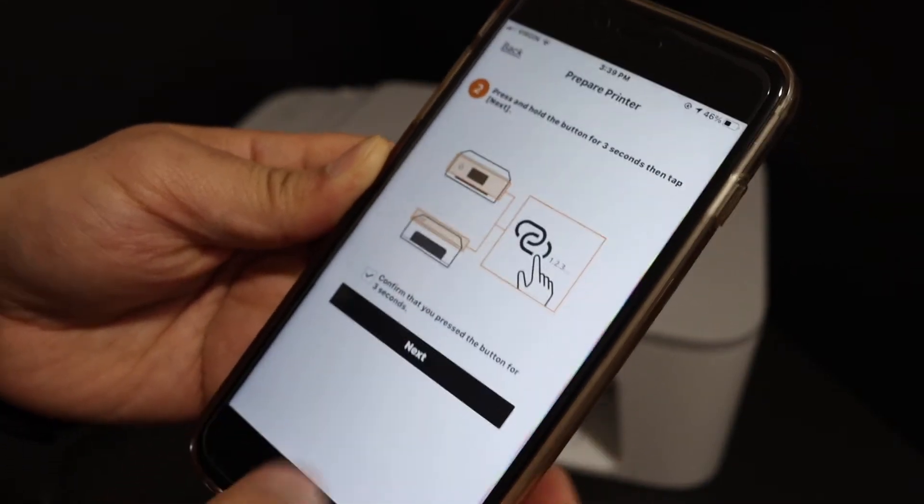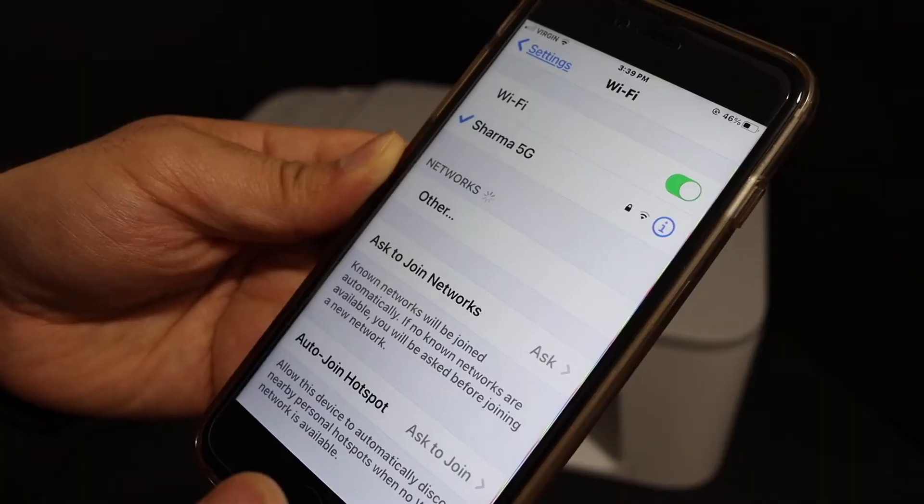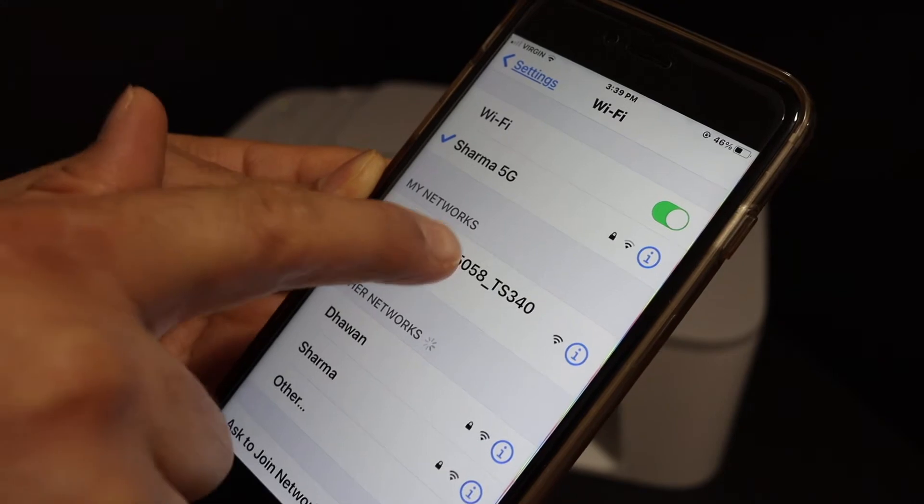Next, click OK and go to the Wi-Fi settings on your device. Wait for your printer, and once you see 'TS3440 series,' click on it.